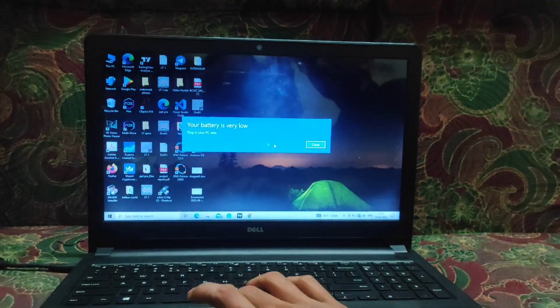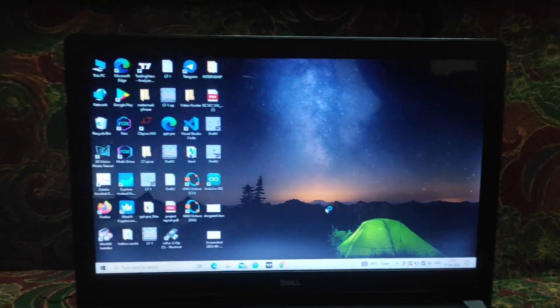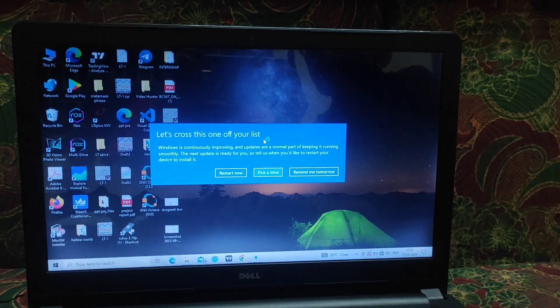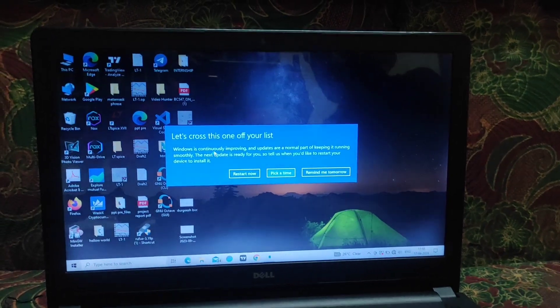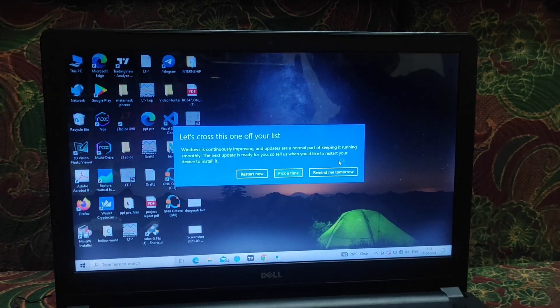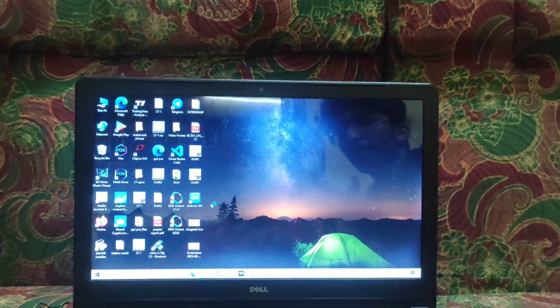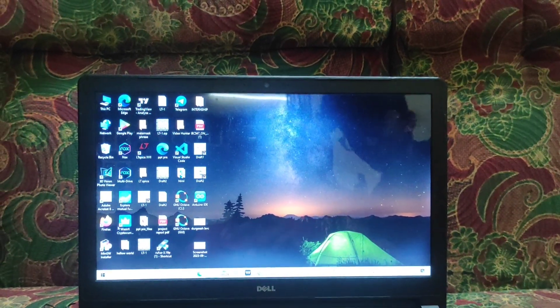Yes, now the boot problem is fixed — you can see it here. In this way we can fix this type of problem on our laptop.